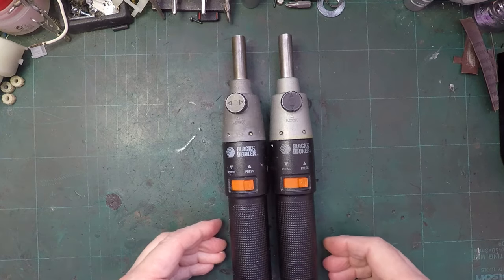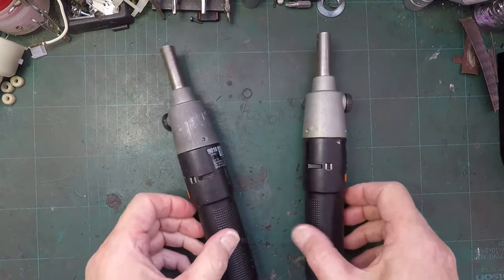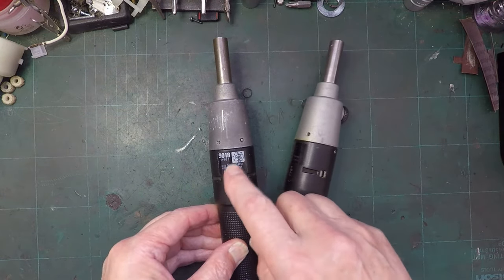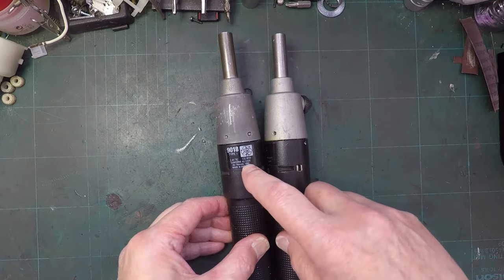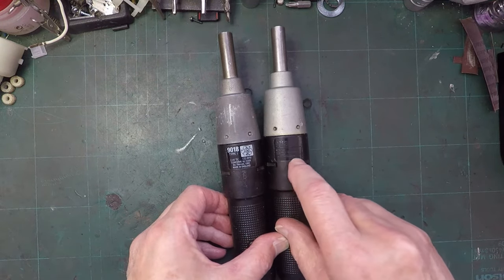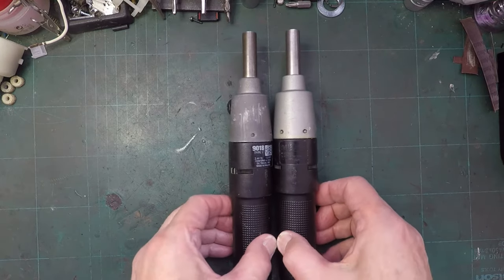I've just received these two Black and Decker 2.4 volt cordless screwdrivers. It's got CD there, so I should imagine they're 2.4 volt NiCAD batteries. This one's dated 1992, and amazingly it says Made in England, and this one also says Made in England. They're both 9018 type 1, whatever that means.